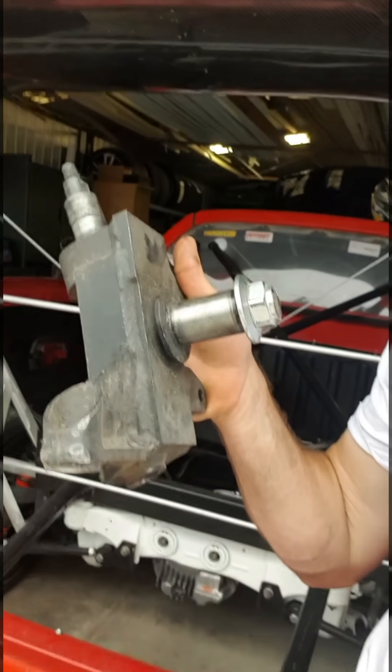Next step, we're going to be looking to change the front end setup. We're going to be moving over to Driftworks knuckles — they're from an S chassis. We're going to be changing to them with a lot of custom setup, custom upper control arms as well as modified lower control arms. Hopefully we'll be able to bring a lot more lock, as well as a new handbrake. So stay tuned.